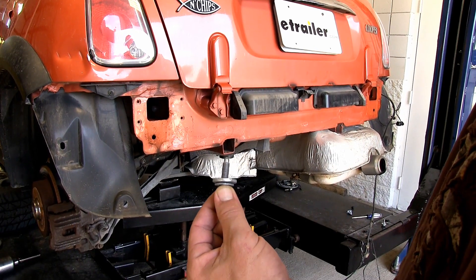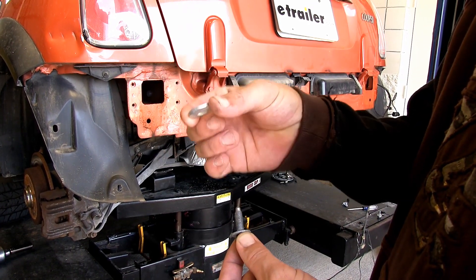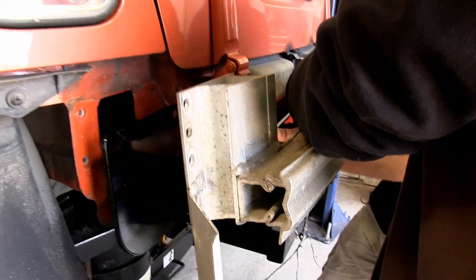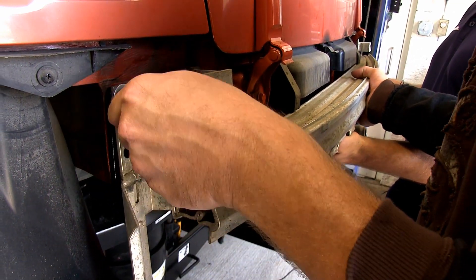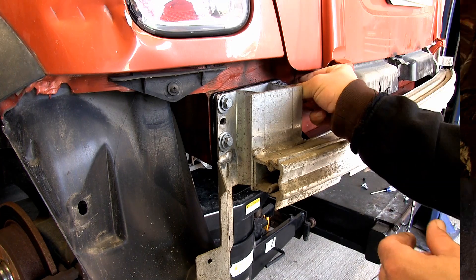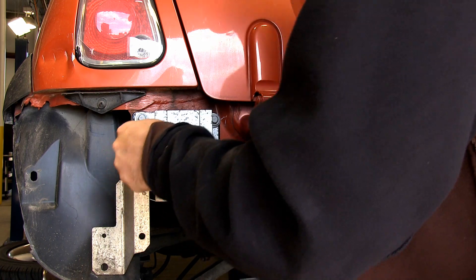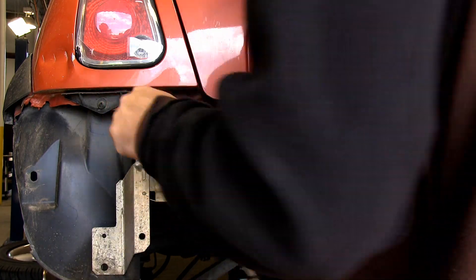With a second set of hands we're ready to install the hitch and bumper support together. They'll be sandwiched together and re-tightened with the same hardware, but we're going to add a conical tooth washer with the teeth of the washer facing the bumper support. We'll install the fasteners finger tight until we have them all in place, then repeat the same process on the passenger side. With all fasteners tightened down, we torque to specifications as indicated in the instructions, completing the driver's side then the passenger side.